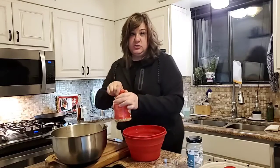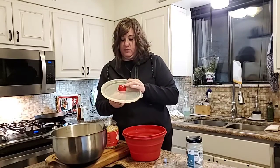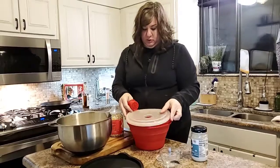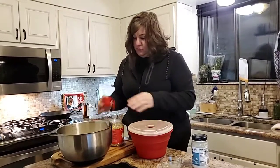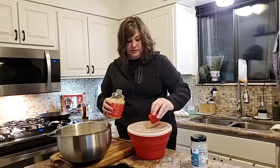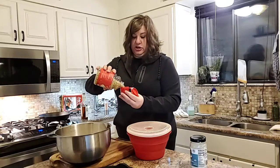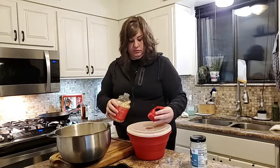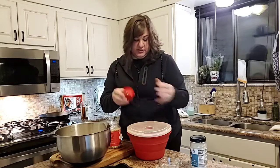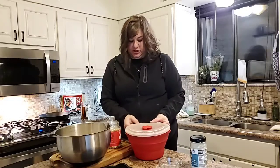Now we're gonna get our kernels. I'm using the family-size microwave popcorn maker. Here's how this works — you put the lid on, this part comes out and you measure like that. The family-size does two scoops, and that's how you know how much you have in here. Then we just close this up and put it right back in.